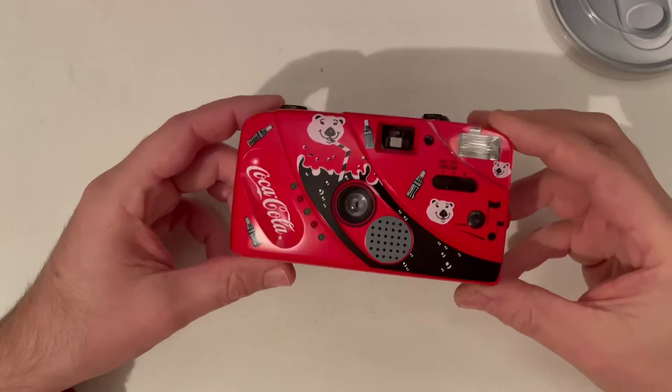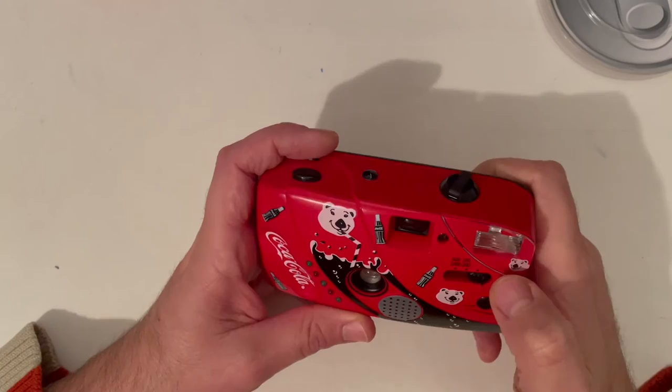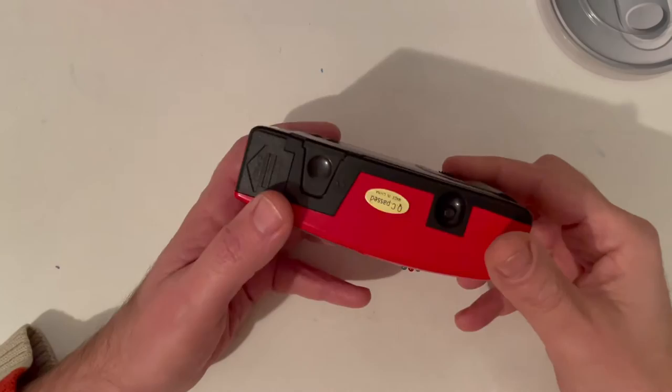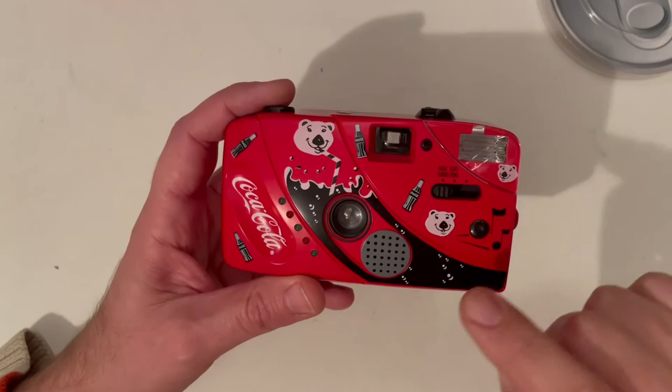Here is the camera again. You have ISO 400, 1000, 100, and 200, and this is the flash. It's the standard point and shoot plastic fantastic, though I think it has a glass element, not a plastic element, so you could expect a little bit better quality than a single-use camera.